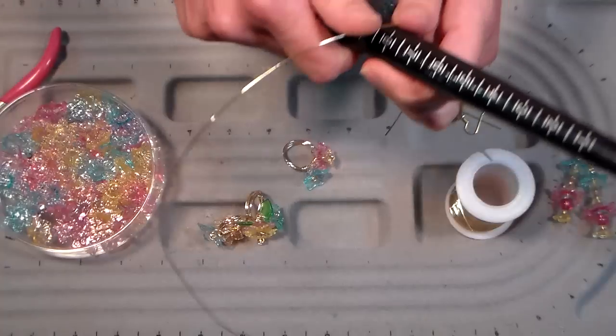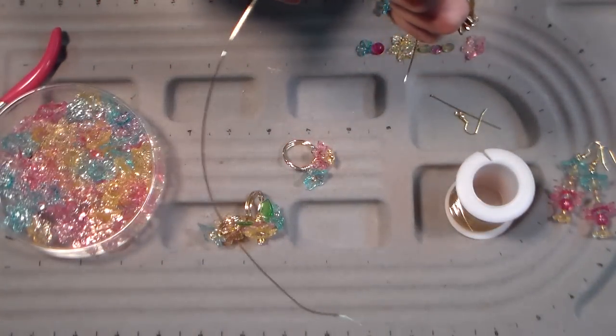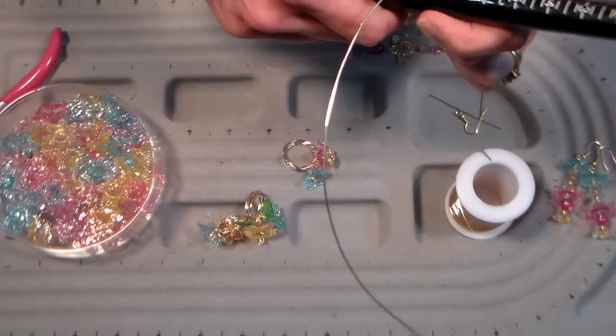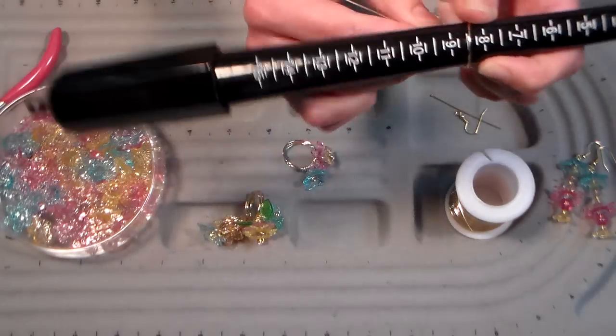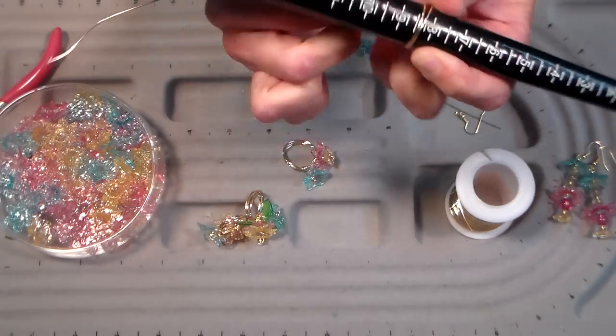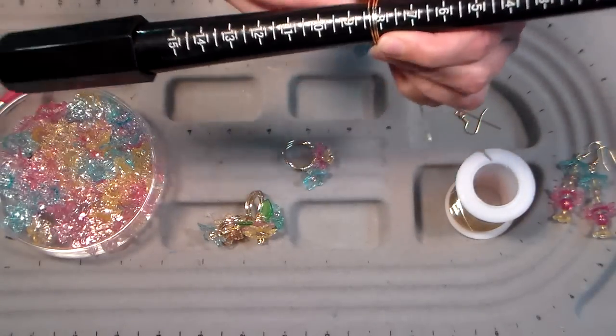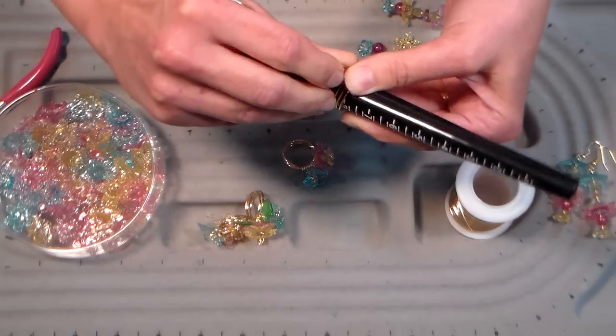I usually go a size bigger than what I want it to be, so if I want a size six I'll go up to a size seven or seven and a half. Sometimes after you've added the beads and the wraps it actually makes the ring a little smaller, so if you're making this for yourself or somebody in particular, keep that in mind.